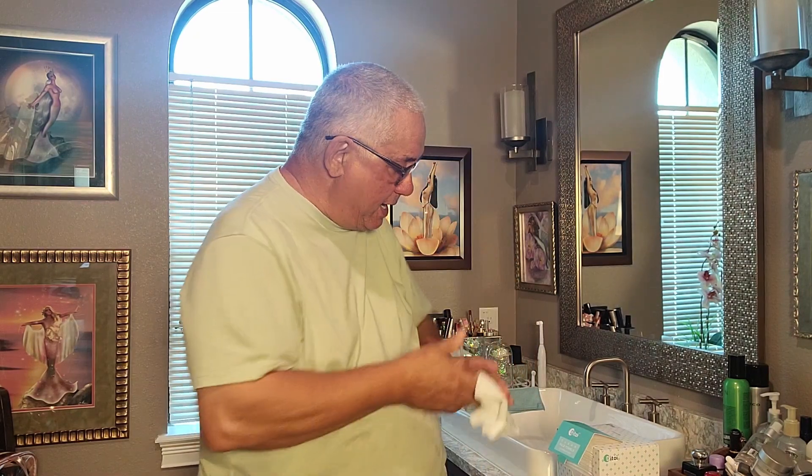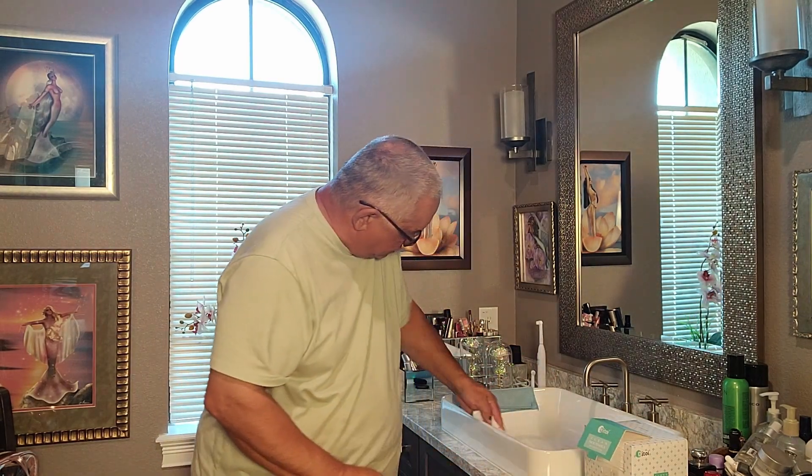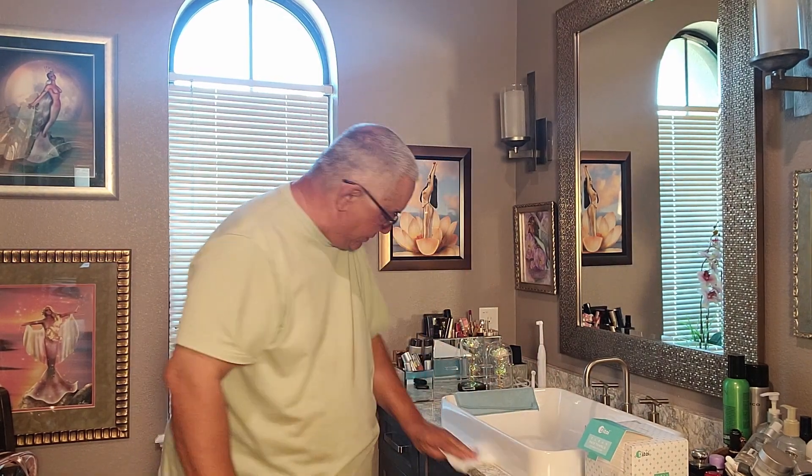Then before you throw them away, you take your thing here. You can wash your sink, dry your sink. Do your countertop — take your countertop, do all that. Then throw it away. Dual use. Dual use.